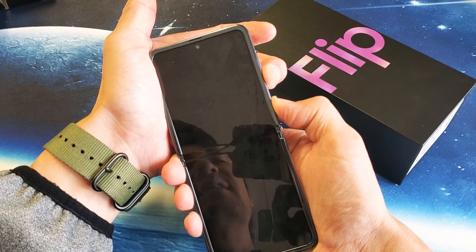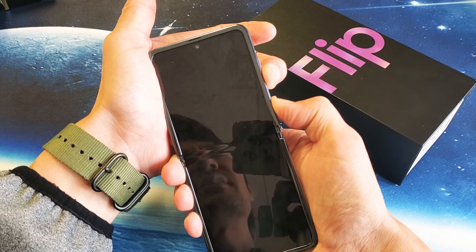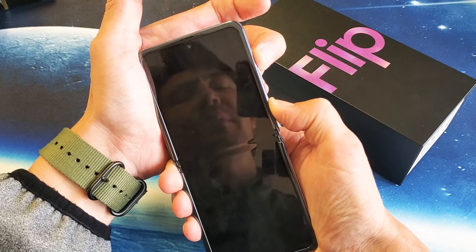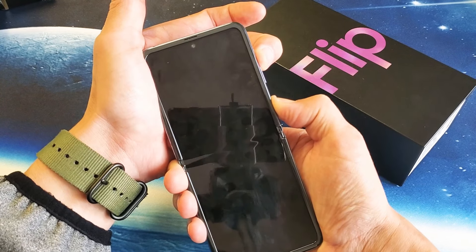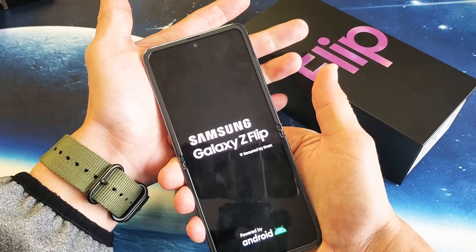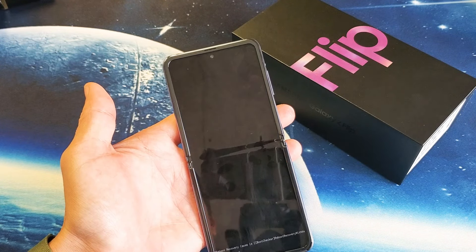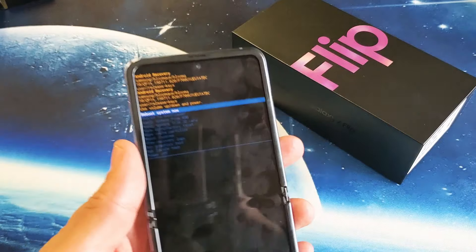Counting up to 15 seconds. Now switching — pressing and holding the volume up while still holding the power button. I'm not sure if I got it. Samsung logo — I'm going to let go. If I didn't get it I'll have to do it again. Okay, I actually did get it on my first try.